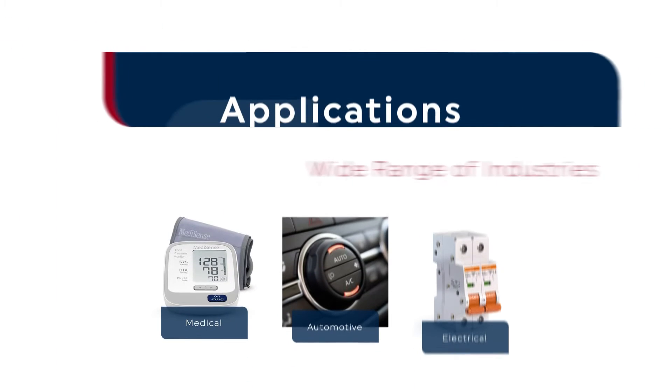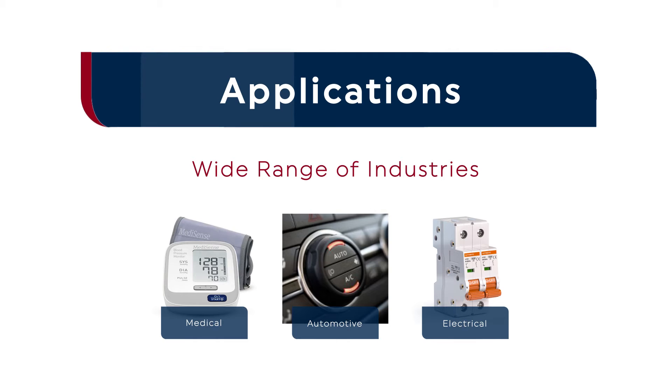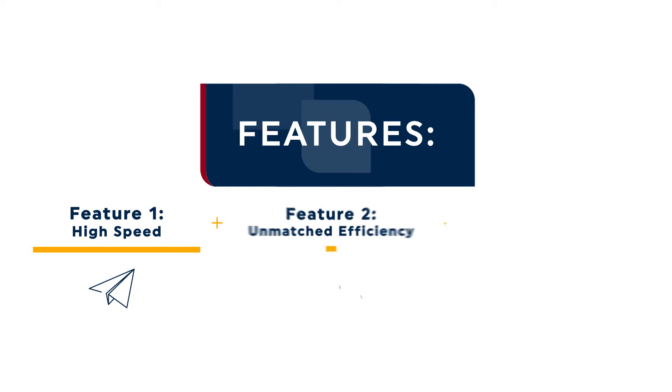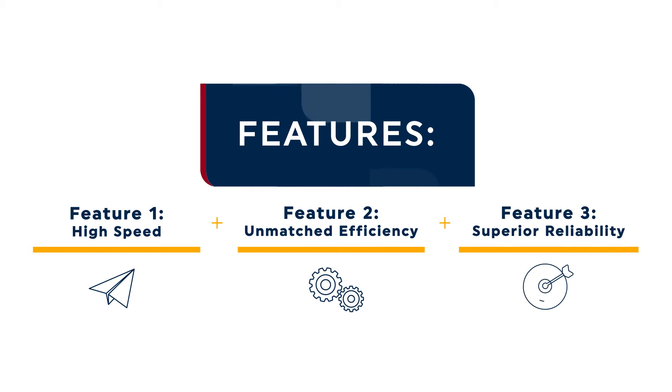Thanks to its superior high-speed precision and repeatability, the Seal Cup Express is well-suited to decorate products from a wide range of industries, including medical, automotive, and electrical component applications. The Seal Cup Express stands out from other pad printing systems thanks to the high-speed, unmatched efficiency, and superior reliability it provides.